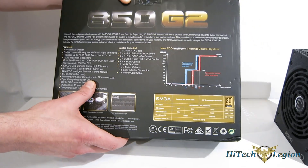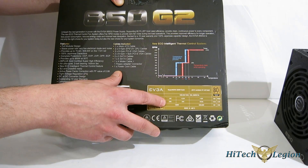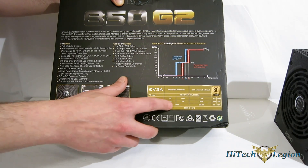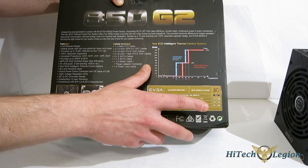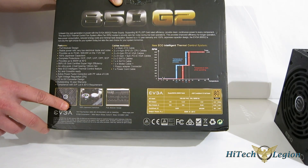Great-looking packaging. The 5-volt is capable of 24 amps, 3-volt also 24 amps, capable of accumulated 120 watts, and as mentioned, 70.8 amps on the 12-volt for 849.6 watts on the 12-volt rail.